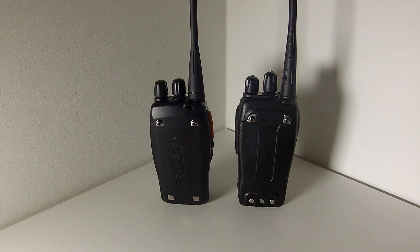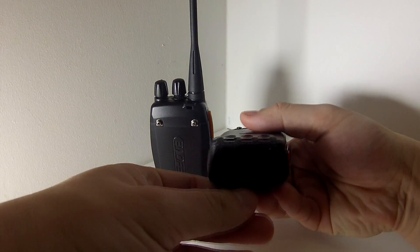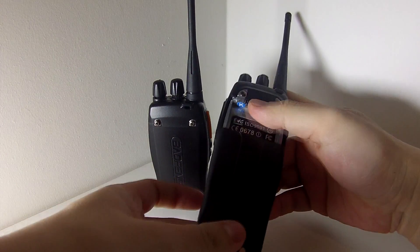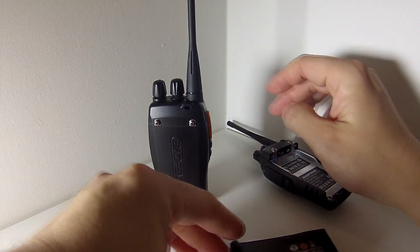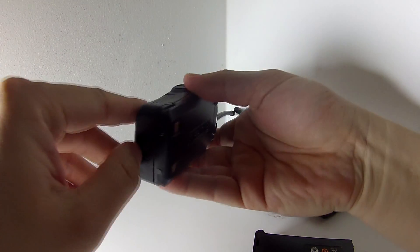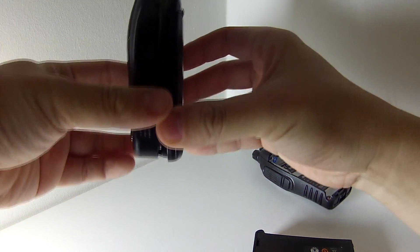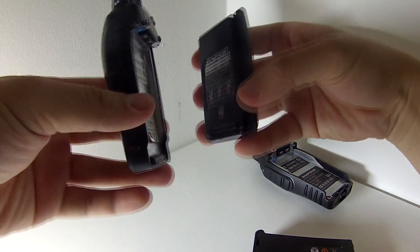Another difference with these two batteries is how you remove them. On the 888, you slide down the little catch and push the battery down to get it out. However, on the new A5, there's a little catch, but once you pull it towards the front of the radio you have to lift the bottom part of the battery to get it out.